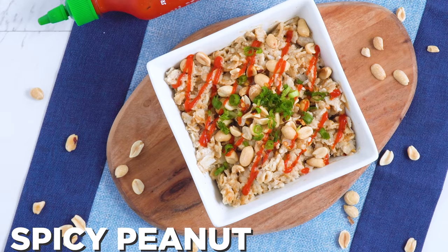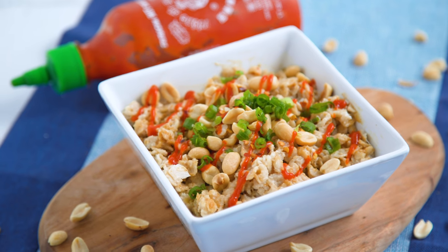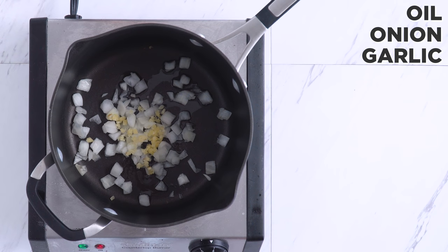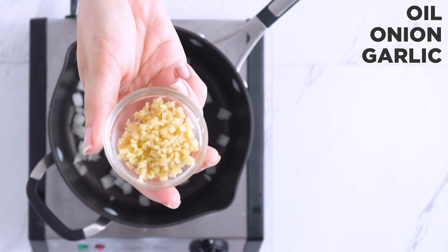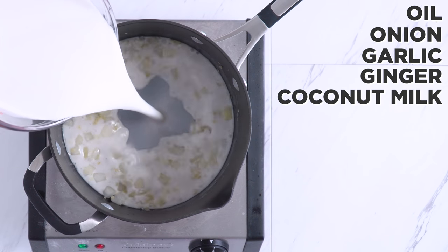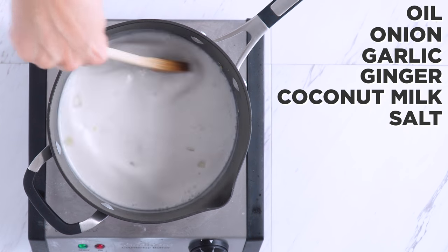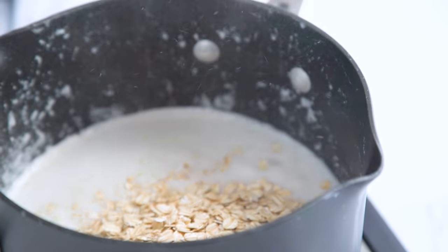We've come to the last one, but you're gonna be glad you stuck around: spicy peanut oatmeal. For this one, I recommend adding some fresh ginger when you sauté the garlic and onions, and cooking the oatmeal in coconut milk instead of broth or water with some salt. It is going to infuse so much more flavor to help counter some of the spice we're going to add.